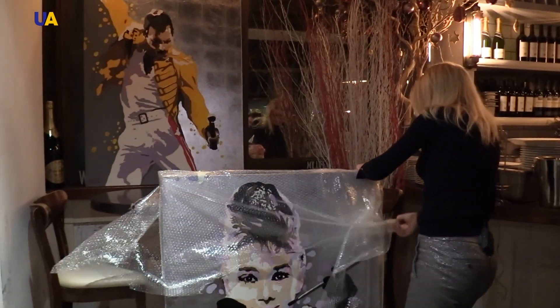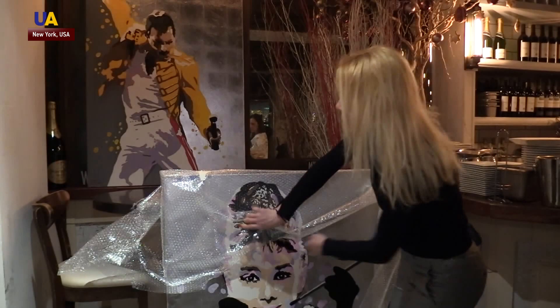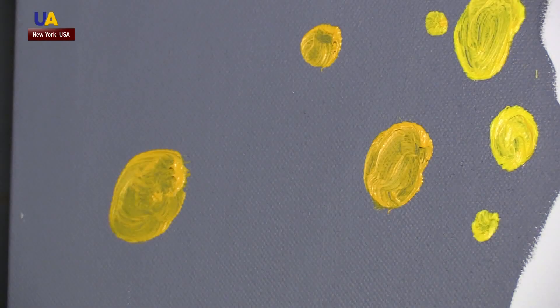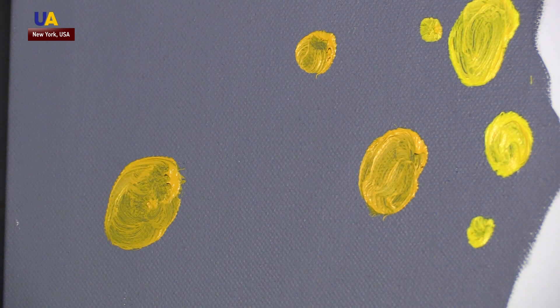These paintings were just taken from one gallery and are on their way to another for a new exhibition. Ukrainian artist Oksana Tanasev painted Queen soloist Freddie Mercury two years ago. The painting is just one of 20 in her collection of works titled Reincarnation. In order to add flair to her work, Oksana added silver to her paintings.